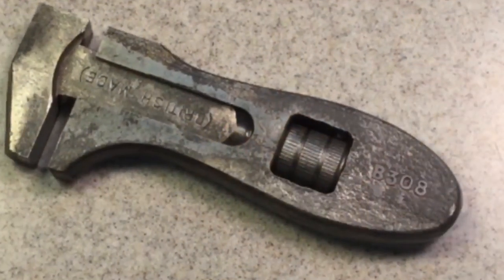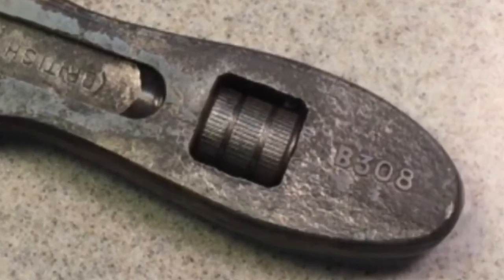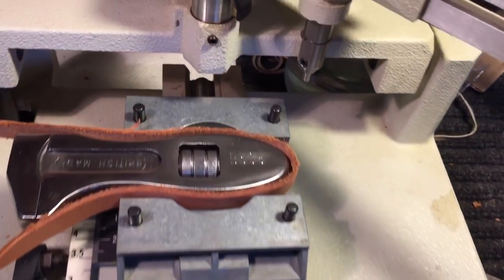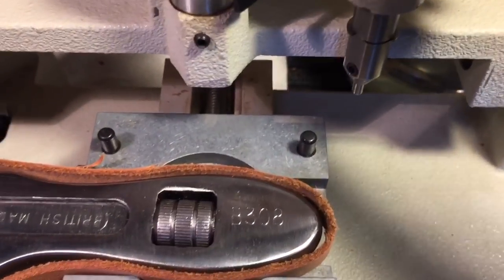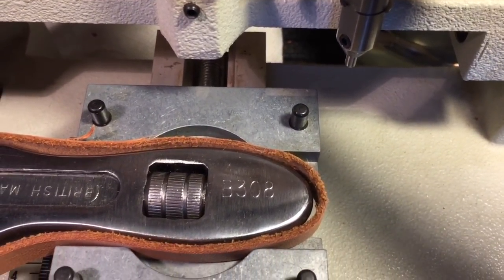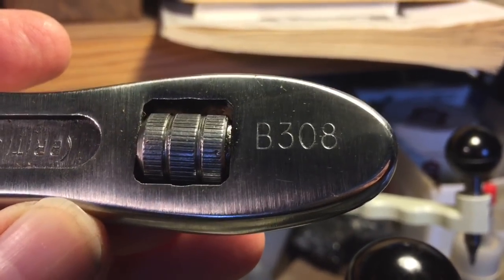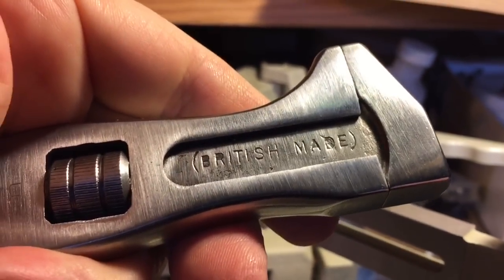You remember the British wrench we did last week? Some people were saying they'd like to see the engraved numbers — the B308 — put back onto the wrench. So okay, let's do that. It had B308 — I don't know what those numbers were — but we transferred it into the lettering. There we go. B308 is back on the wrench, British made, and that one's in the bucket.